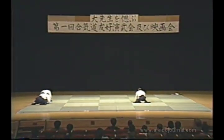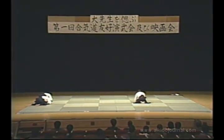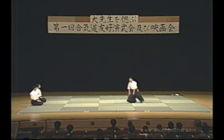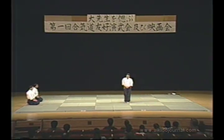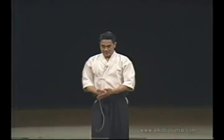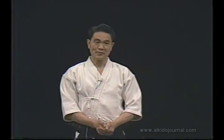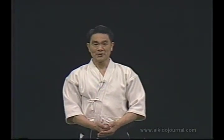What's up? Thank you all very much for coming to attend our demonstration. I am moved deeply.